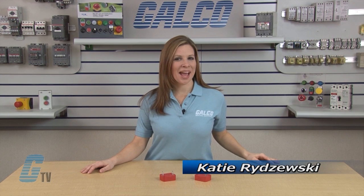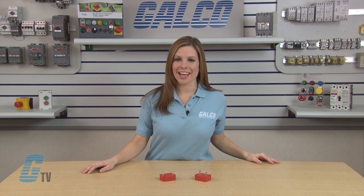Welcome to G-TV! Today I will be showing you Little Fuse DA and DB Panel Mount Varistors.